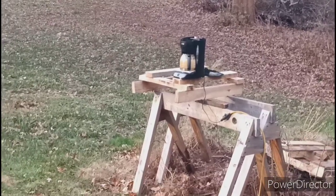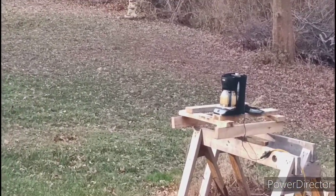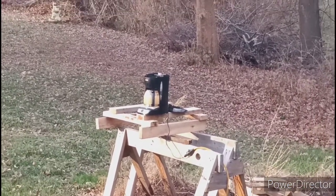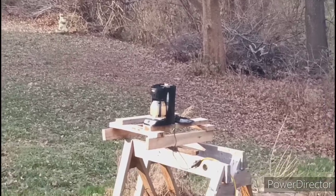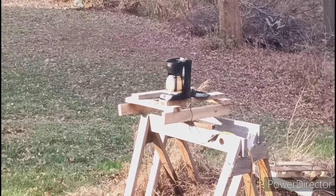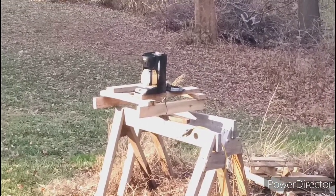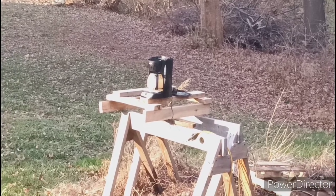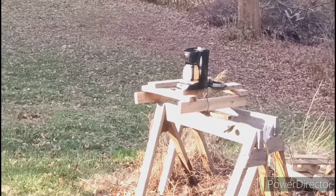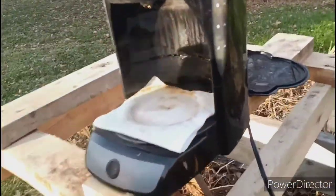Did I turn it off when I was down there? It doesn't look like it. Can you look through your viewfinder? The camera quality is not that good. I think it's on. It looks like it's on. I don't think it's doing anything. You're safe. Still a little smoky.